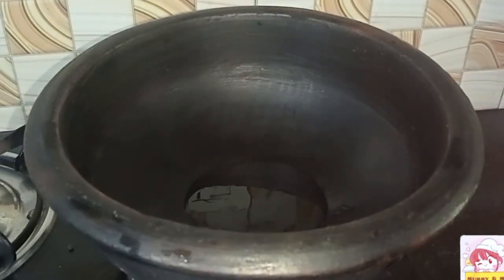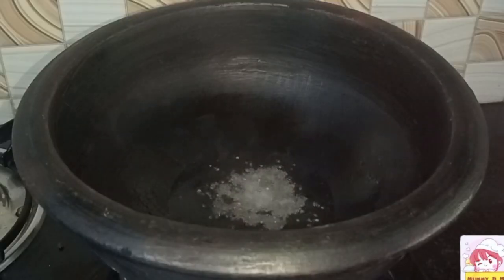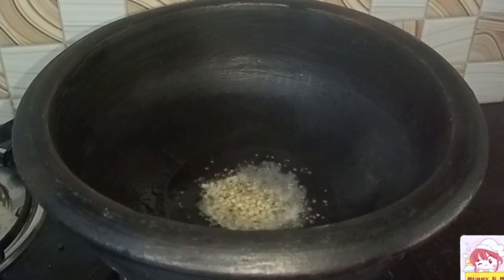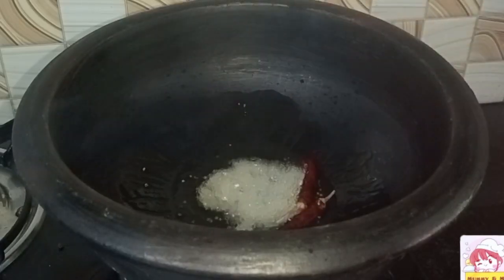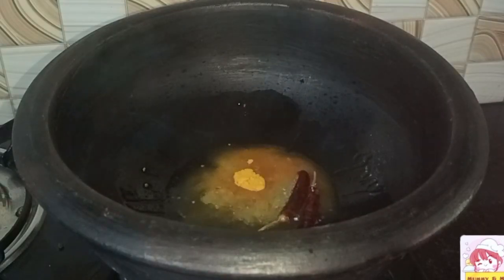We are going to add about 10 teaspoons of garlic. Put 1 spoon of water in the bowl, then 2 cups of water. Add 1 small teaspoon.